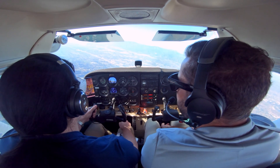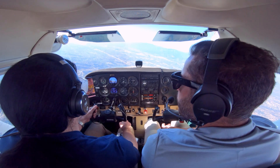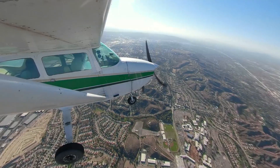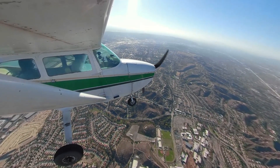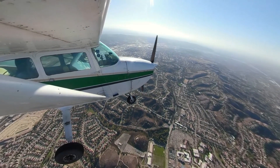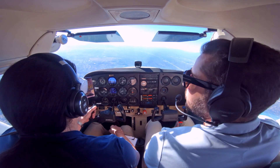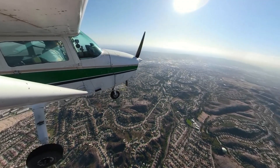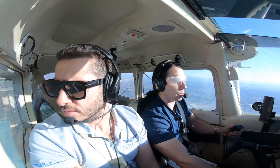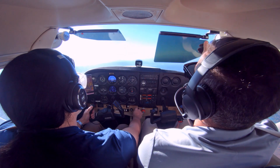Looking good. I see traffic over here — looks like a helicopter. Okay, you've got eyes on the traffic? Yep. There's 250 and I'll level off at 4000. Alright, let's get into unusual attitude recoveries.